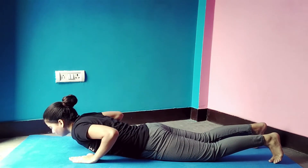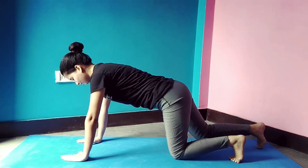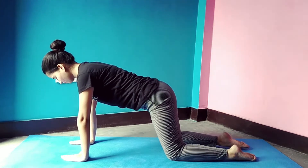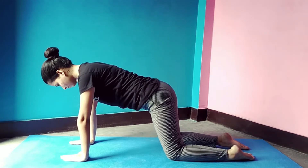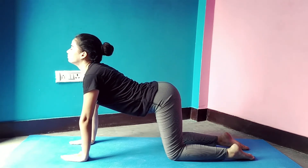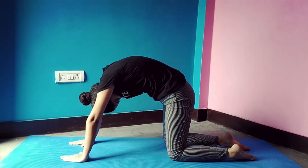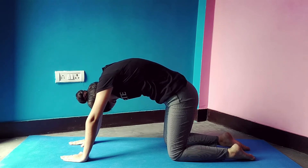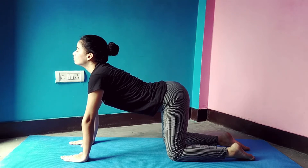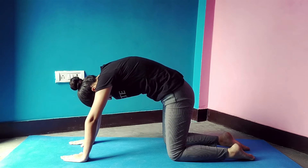Now come back to table top position. Make sure your hands and thighs are properly aligned. Take a deep breath and lift your head upward, bringing your upper body inward — your hips will go outward. Now while exhaling, bring your head toward your chest and lift your upper body upward. Repeat 4 to 5 times. Cat and cow pose powers up your brain and improves your focus.